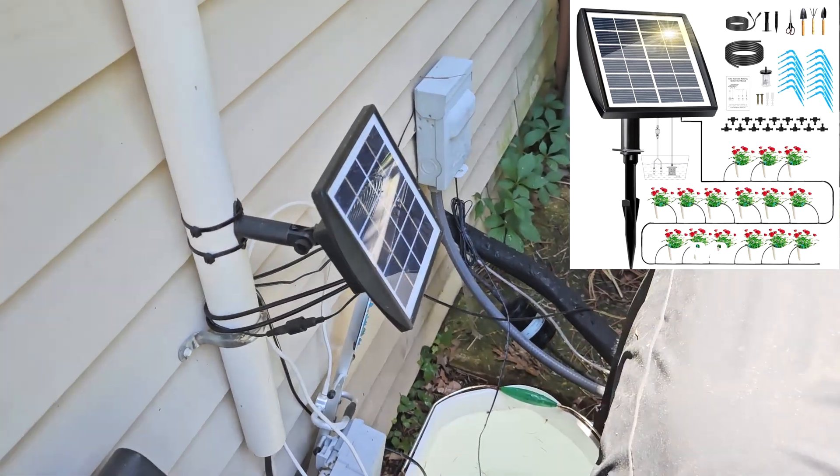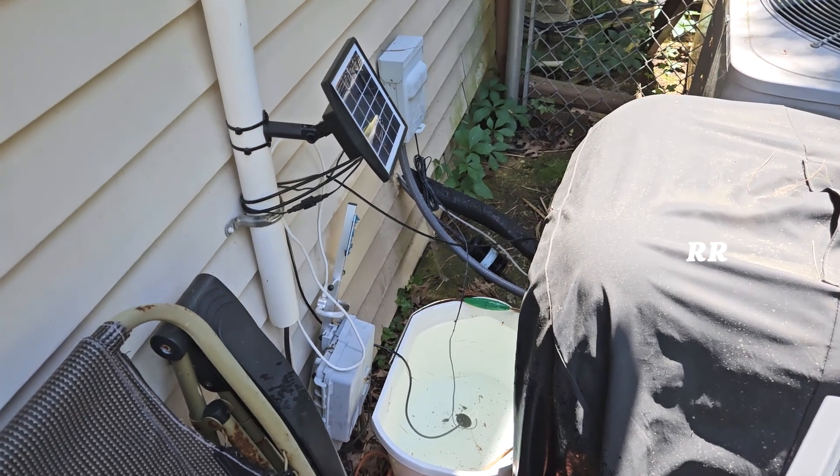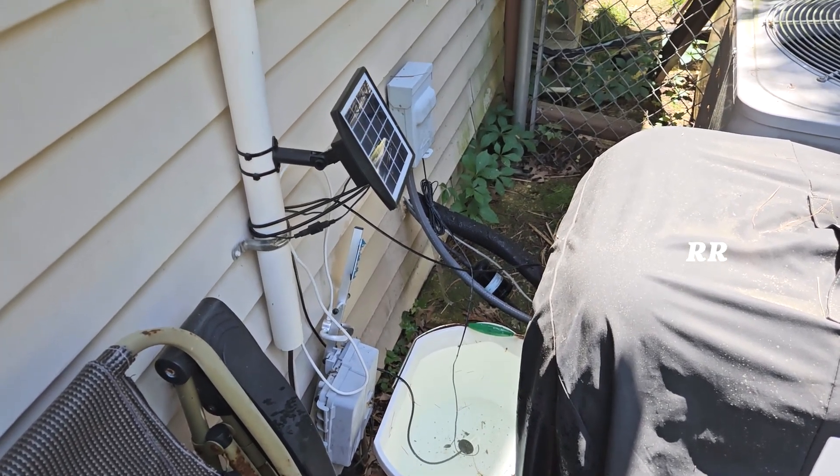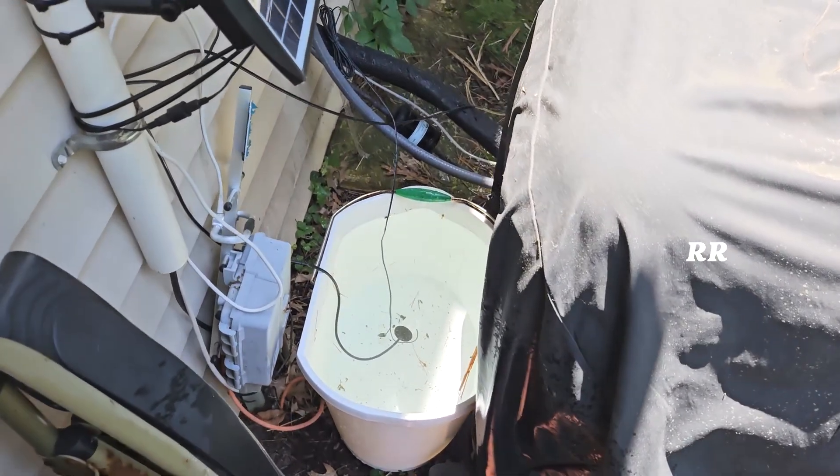I just want to do an update on this solar watering system I put in last year, let you know how it was working, and it's actually working pretty decent. It's still working the following year, which is great, and I left it out here all winter long. I just took the bucket and flipped it upside down.